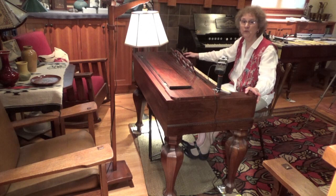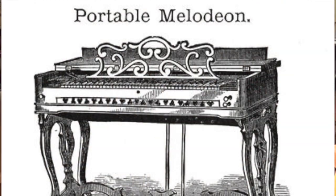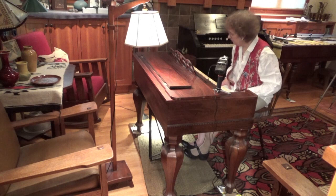So Melodions were very popular for those reasons. Also, the Melodion was portable, so you could carry it around with you. Some of the Melodions had legs that flipped under, and they were truly portable. So they were very useful, versatile instruments.